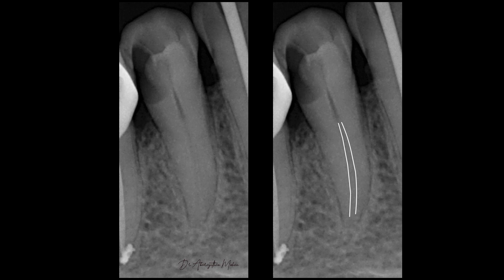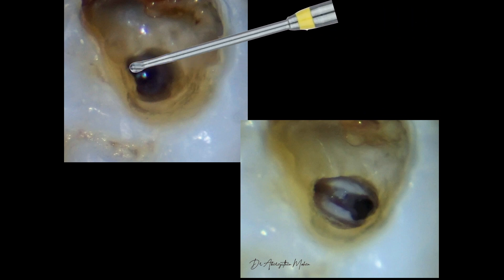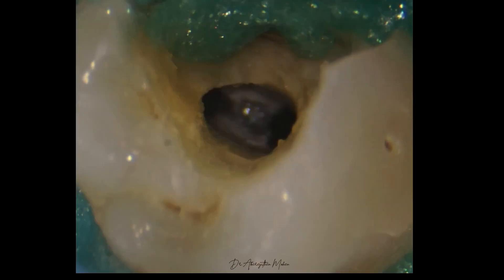They can also be used to manage cases with deep splits. This is a mandibular premolar where you can see that we need to de-roof a little deeper to expose the lingual canal, and here also they can come in very handy.